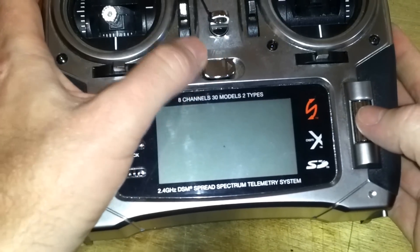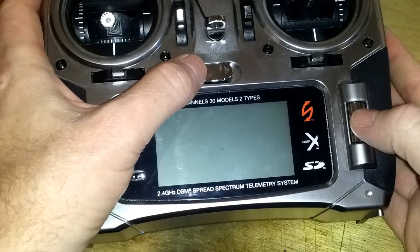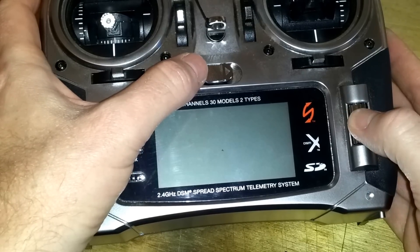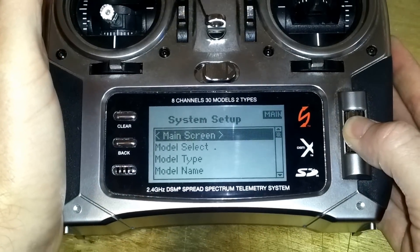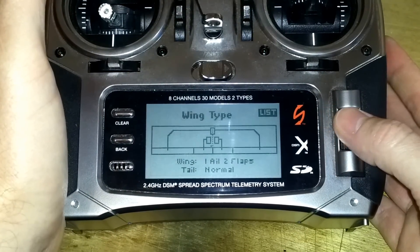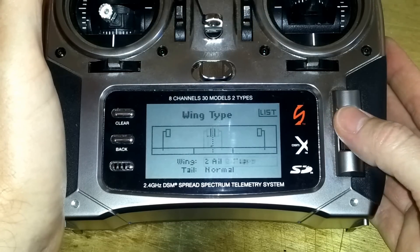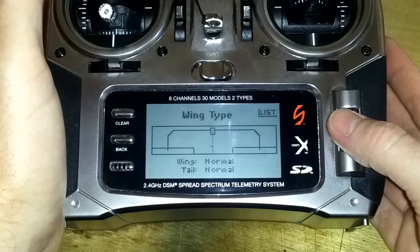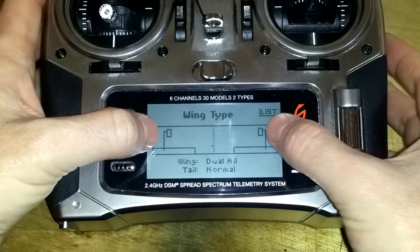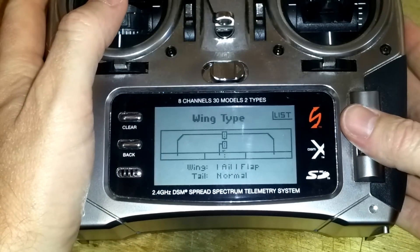To enable your flaps on a DX8 you have to set your wing up correctly. To do that, press down the roller button, then turn on the power switch. Scroll down to wing type — you'll see options like normal, which is just ailerons, and dual ailerons for two servos.